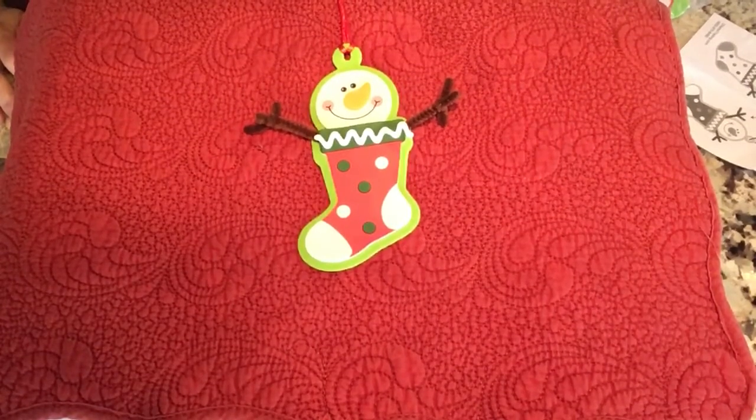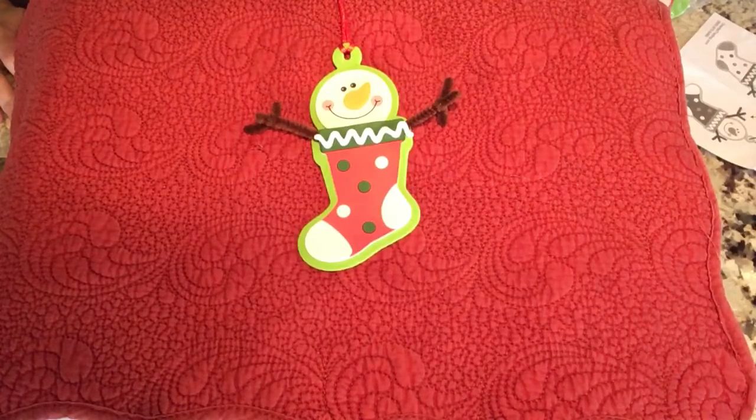Hi kids, it's Ms. Patty from Wakanda Area Library with Take and Make Crafts. It is my favorite season, time to make all the ornaments and be very festive at home. So at the Library for Take and Makes, we are going to have ornaments from December 6th all the way to December 19th.